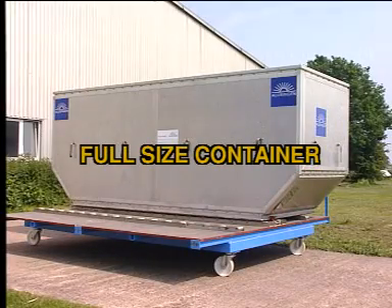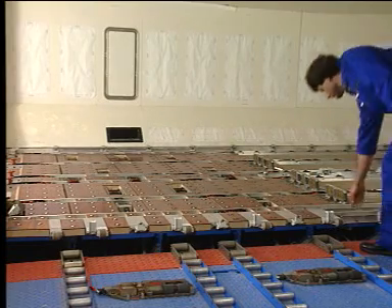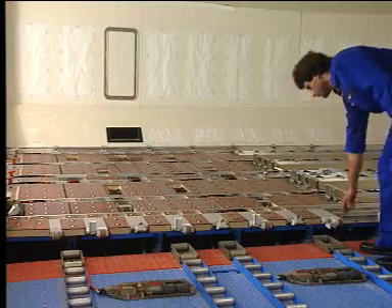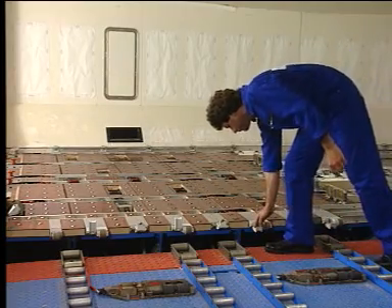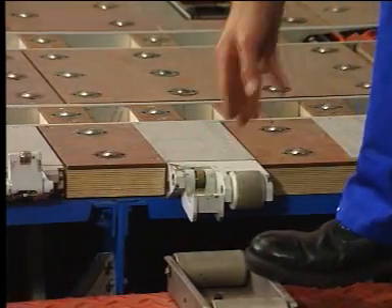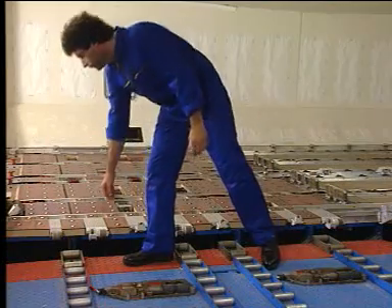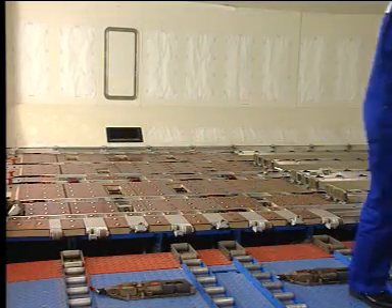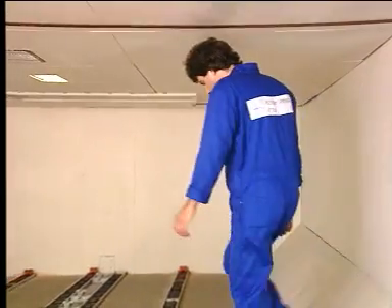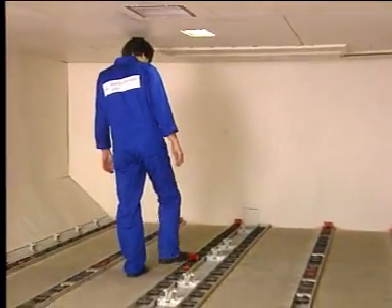You are going to see a full-size container loading and unloading operation. The first thing to do is to lower the manual door sill latches to power the system and to prevent inadvertent cargo door operation. Before loading the cargo units, the cargo compartment has to be prepared.